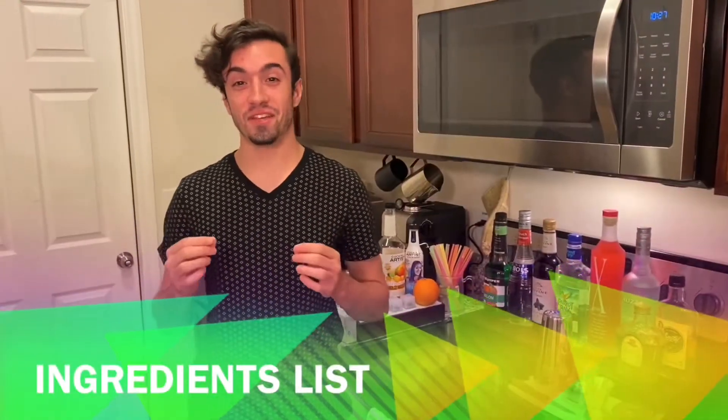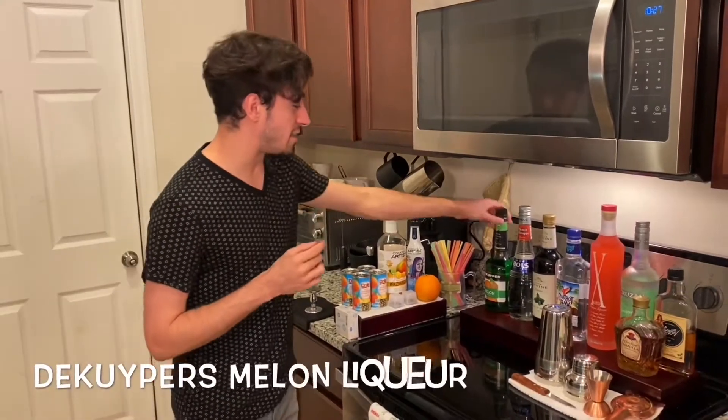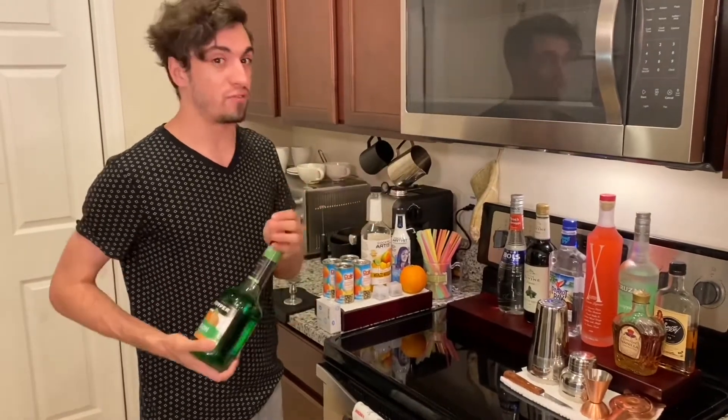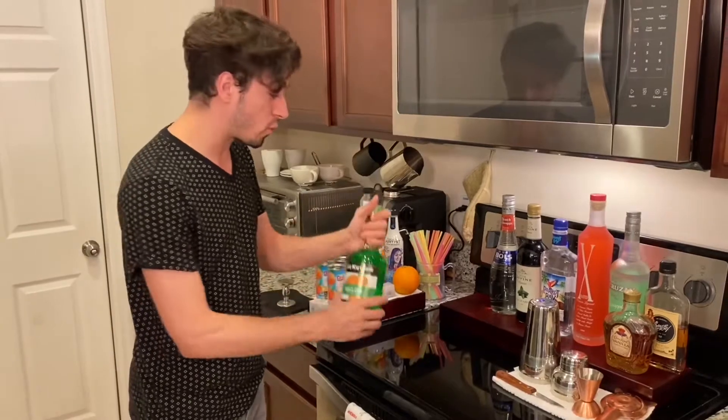Alright guys, here's the ingredient list for the Welsh Dragon. The first thing you're gonna need is a melon liqueur. You can use any melon liqueur. The recipe calls for Bols melon liqueur — I can't find any of that at my liquor store, so I went with DeKuyper melon liqueur. Works just as well.